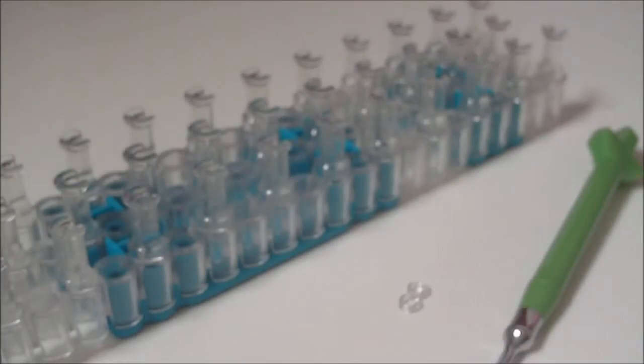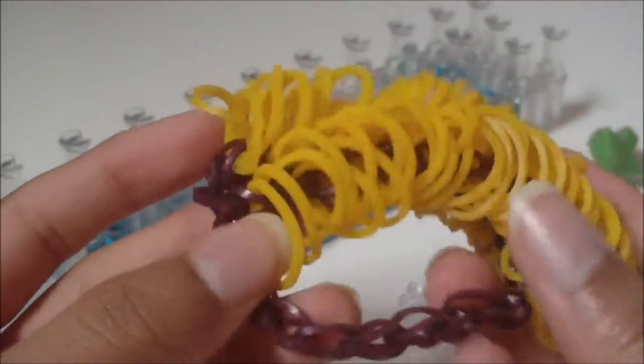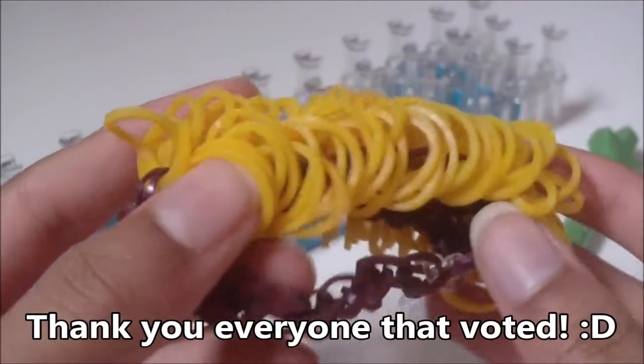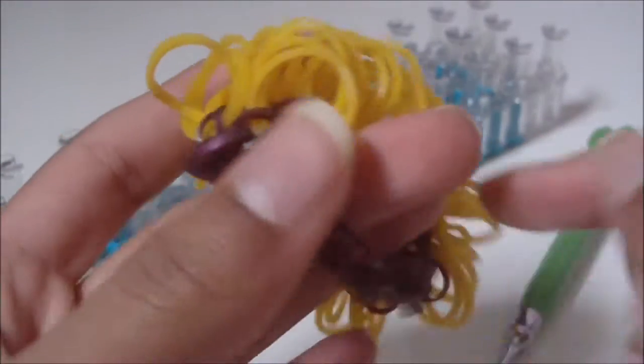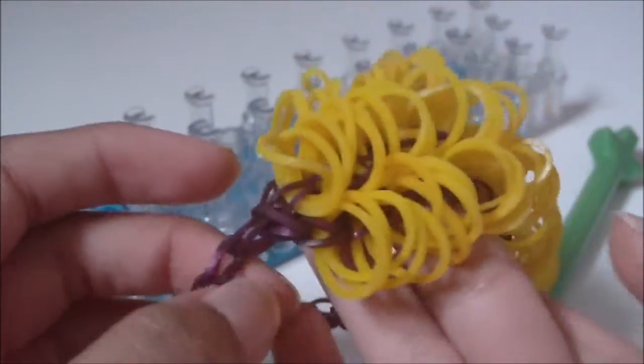Hi. In this tutorial, I'm going to be showing you how to make this bracelet right here. This bracelet is my own original design and it is very similar to another bracelet called the scrunchie bracelet, but this bracelet here is called the wooly bear caterpillar bracelet. You can see it's really fuzzy and awesome.